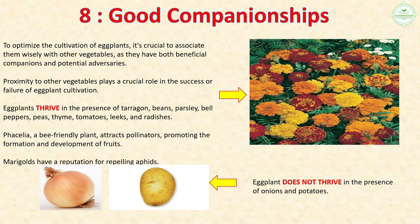Section 8: Companion Planting. To optimize the cultivation of eggplants, it's crucial to associate them wisely with other vegetables. Eggplants thrive in the presence of tarragon, beans, parsley, bell peppers, peas, thyme, tomatoes, leeks, and radishes. Phacelia, a bee-friendly plant, attracts pollinators, promoting fruit formation. Marigolds have a reputation for repelling aphids. Eggplant does not thrive in the presence of onions and potatoes.